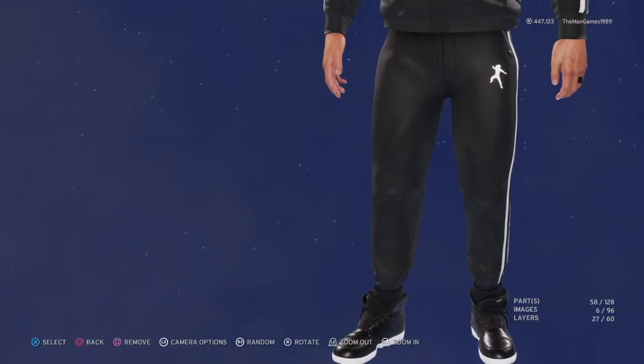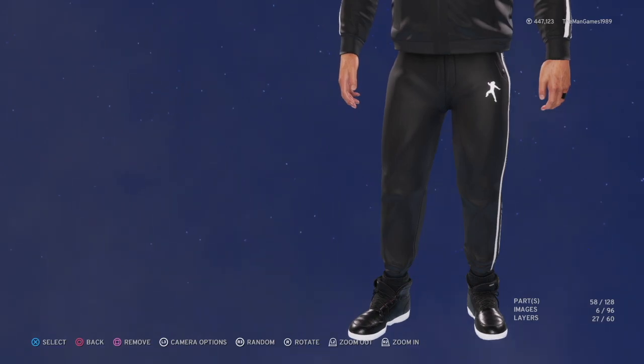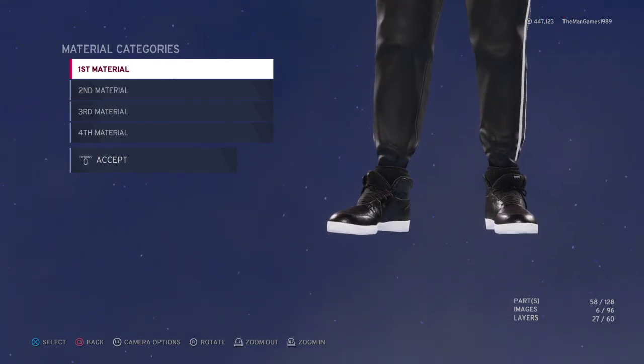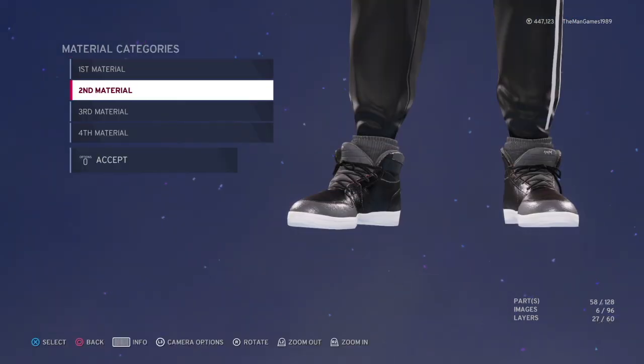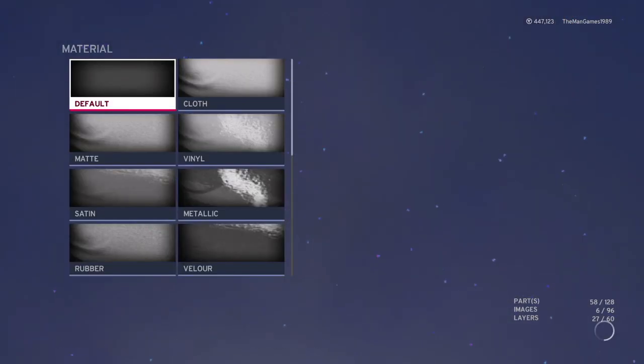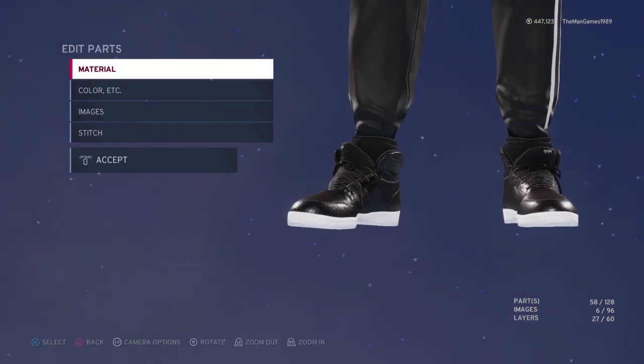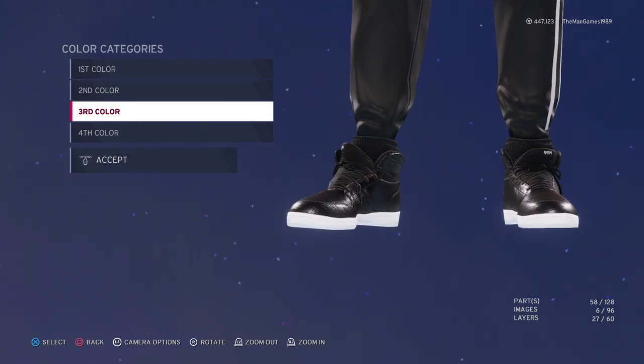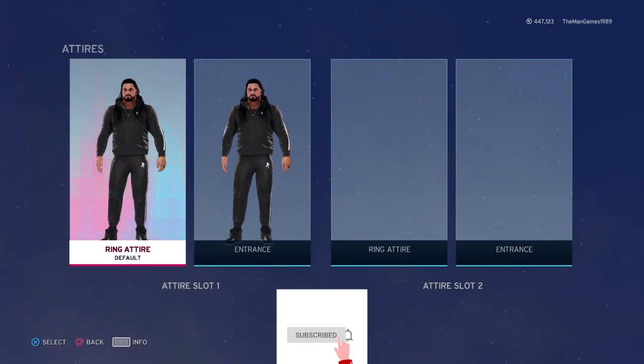Then for shoes — those are the shoes you're looking for. I'll click on material — they're all default: default, default, default. And for colors, we've got black, black, white, and black.